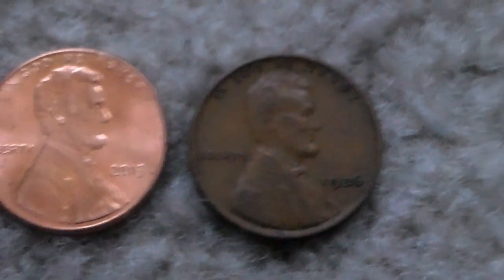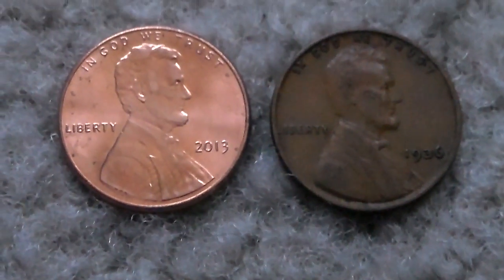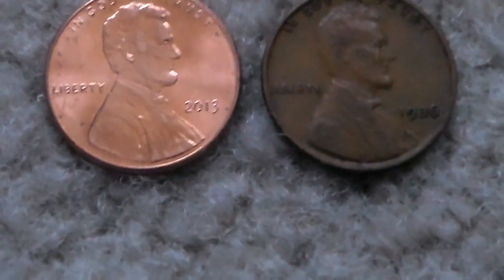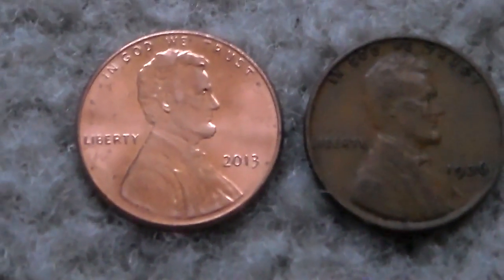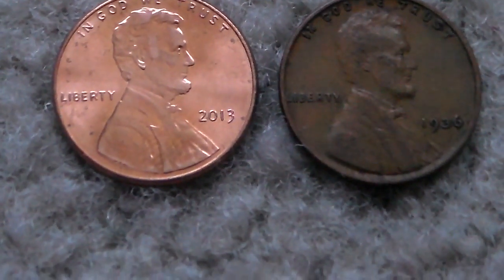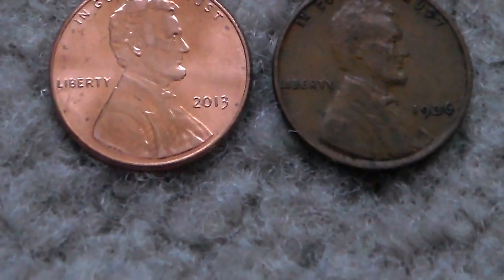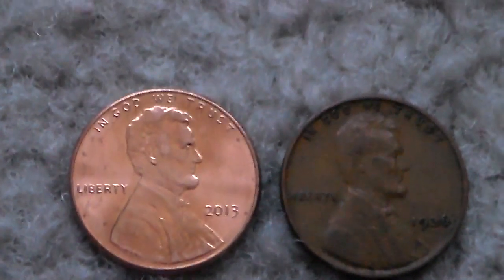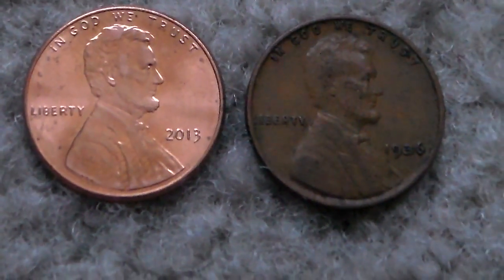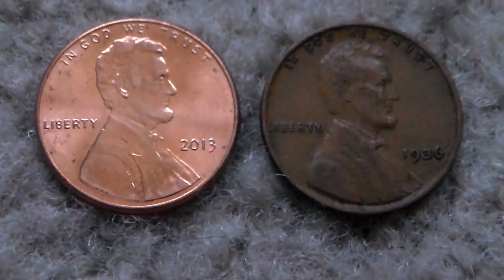Any penny from 1909 to 1982 with the Lincoln design on it is going to weigh 3.11 grams. Anything from 1982 to present, when they switched over to a zinc core, is going to weigh just 2.5 grams. So if you have any pennies from 1982, you can weigh them and see if it's 2.5 grams or 3.11. Chances are they will be 3.11 because more 1982 pennies were made from copper — almost all of them, actually. You always have to weigh them to make sure.